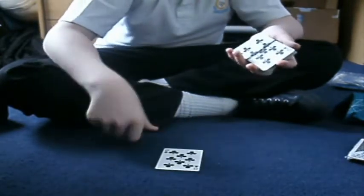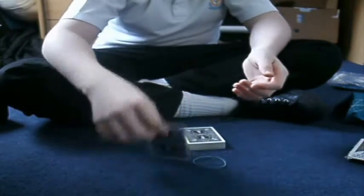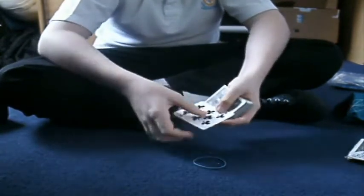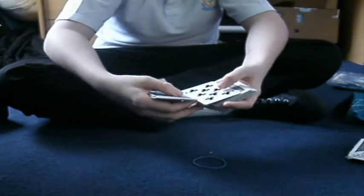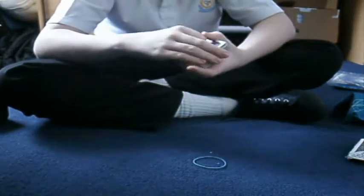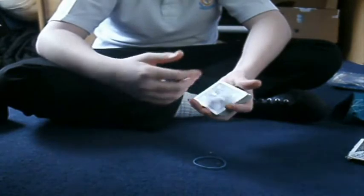The... eight of clubs. Comment and tell me if you like that trick. If you did, just comment saying that you want a tutorial. And if you do want a tutorial, then I will be pleased to give you one. If you want a tutorial, just ask. Bye.